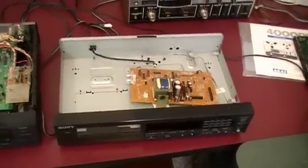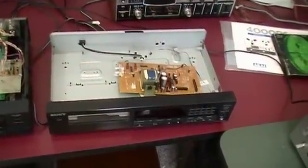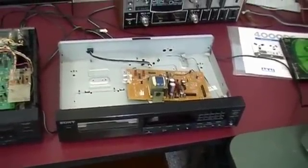Hi there everyone. I'm going to do a follow-up video to the video I did about a week ago with the disassembly and repair of a Sony CD player. The one that died was the 1990 Sony CDP490 CD player.